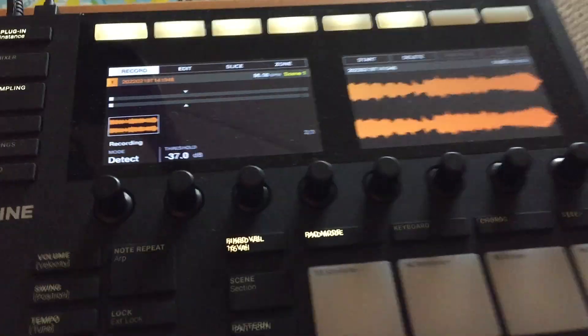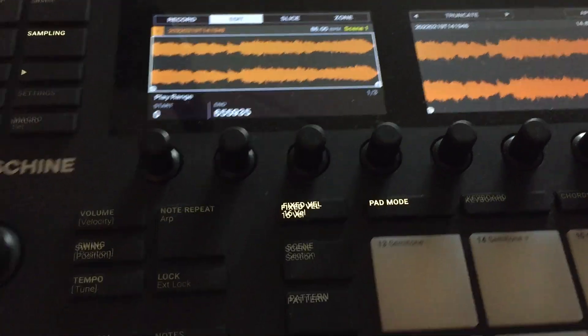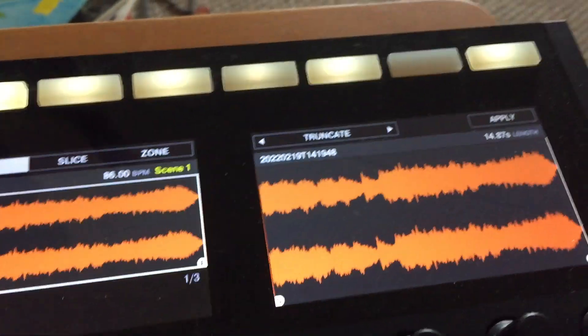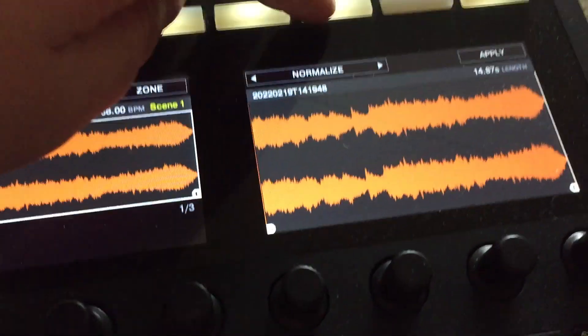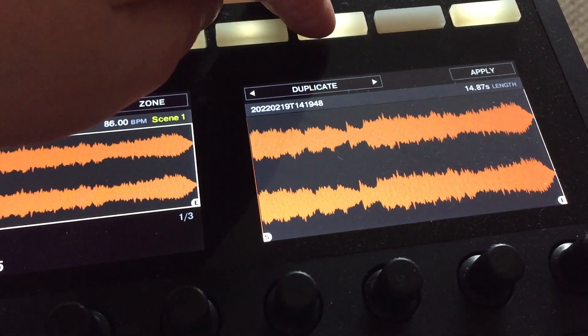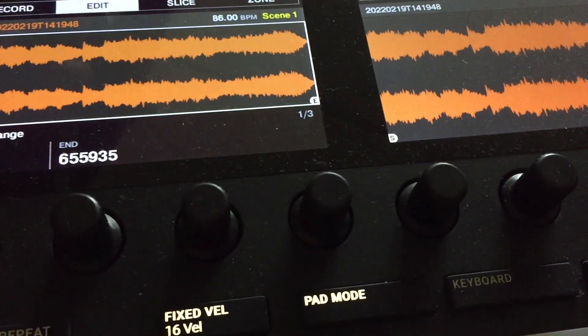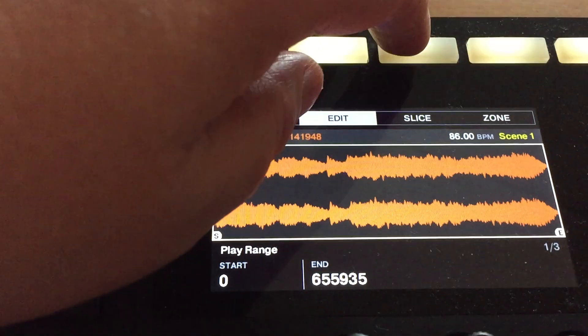From here, now that your sample is there, you hit Edit. This is where you would want to do things like pick the start and end points, truncate it, time stretch it, and once you truncate it and get it the right size, time stretch to your liking.